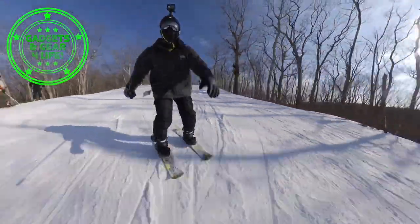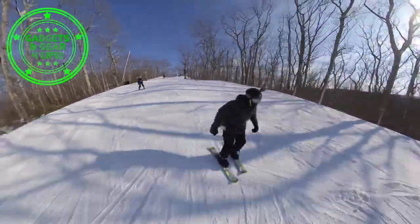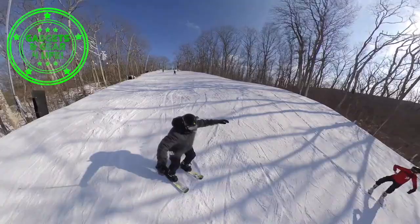What's up people, I'm back again with your gadgets and gear for life. Today I'm back on the skiboards rocking my Revel8s. Let's see how it goes, let's go!